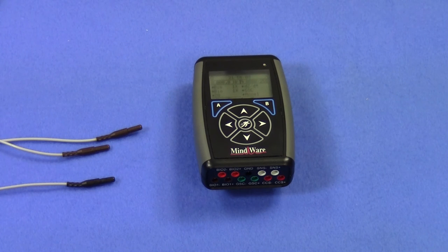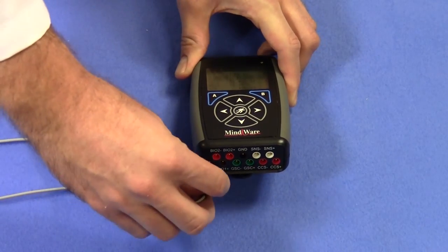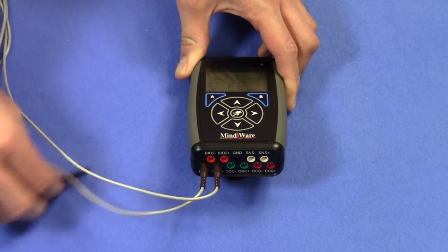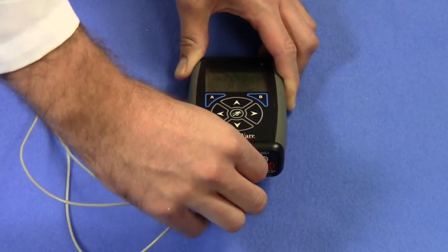Once the electrodes have been placed, the leads can be plugged into the data acquisition device, such as the MyWare Mobile. You can see the lead colors I chose correspond with the channel that I'm using. It's important to note that the negative ECG electrode is on the collarbone while the positive is on the lower left rib. Plugging these in backwards will lead to an inverted signal which, while can be easily dealt with in the analysis applications, is not ideal.